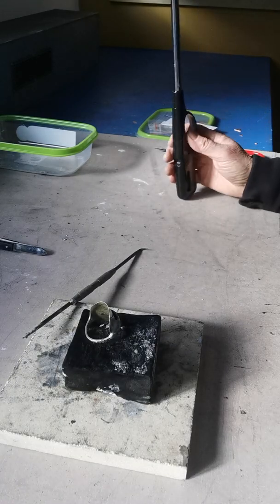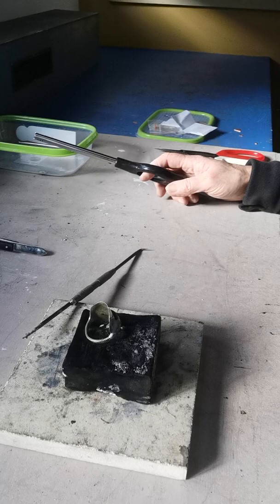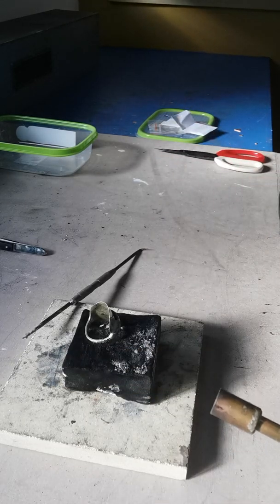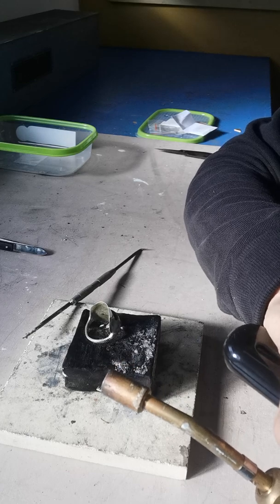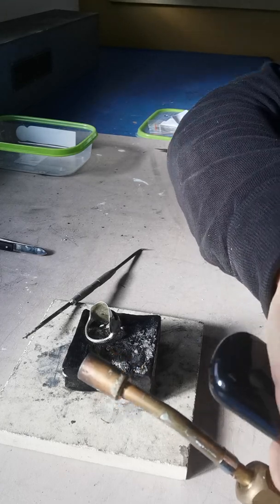It's not a particularly difficult process, but it is dangerous. You need to be very conscious of safety, and for my students who have learnt to solder I always get them to buddy up so they can remind each other of the safety.